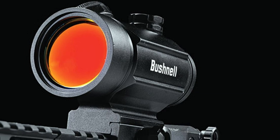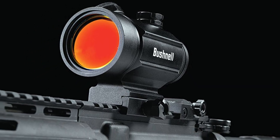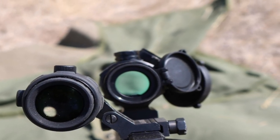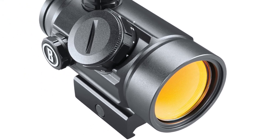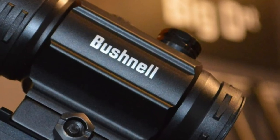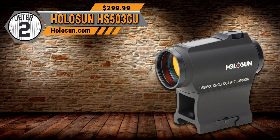Bushnell is a leader in the industry for range finders, but they also make some wonderful dots and optics. The Bushnell TAC Optics Big D MSRPs for $299, but if you go to Bushnell.com right now they have it on sale for $199. This is a phenomenal optic that you will love. Check out our number 3 pick, the Bushnell TAC Optics Big D.